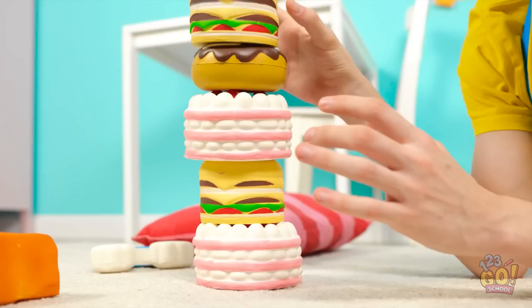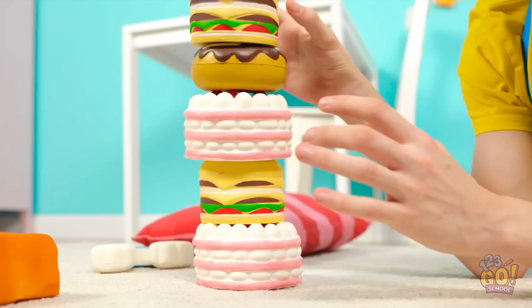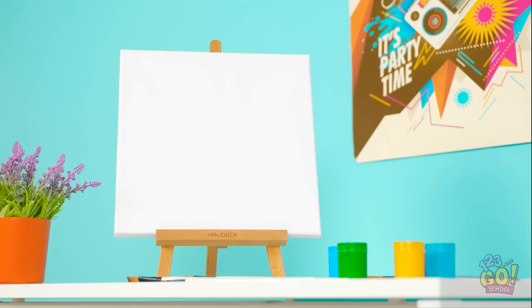Almost done stacking my foods! It's falling! I'm so bad at this! Wait — is that paint up there? It is paint! And an easel! She left them out — I'm gonna do some art!